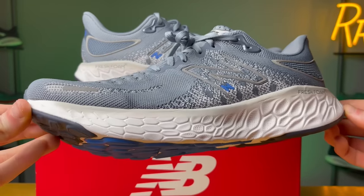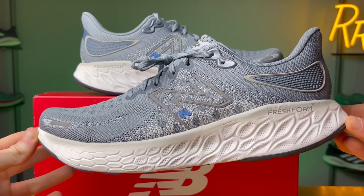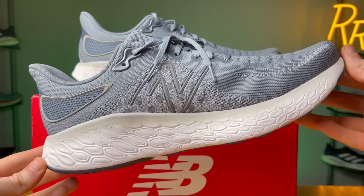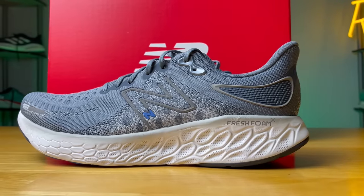The 1080 V12 is New Balance's premier flagship daily trainer. It's a max cushion neutral road running shoe. They do have an ultra max cushion shoe called the More V3, up there in the corner — I really enjoyed running in that shoe and I'm very excited for the V4. But the 1080 is essentially their jack of all trades daily trainer which a lot of people know and love.